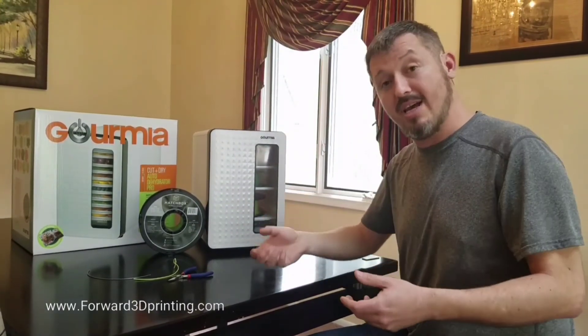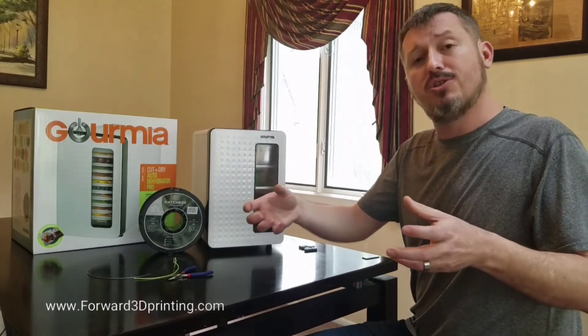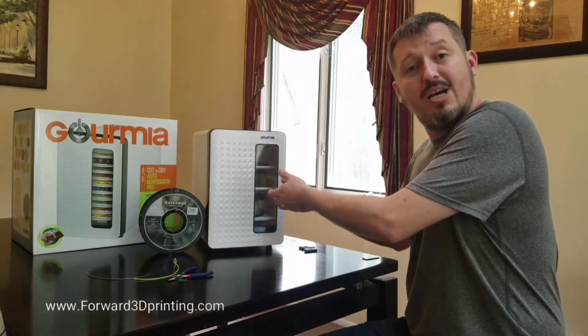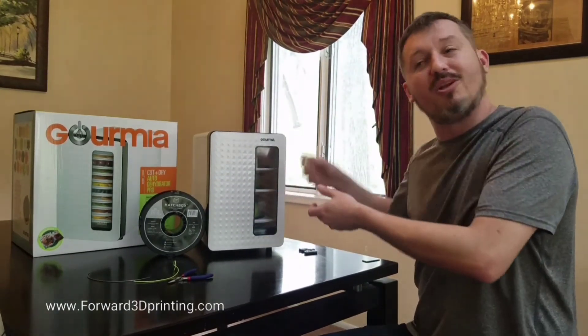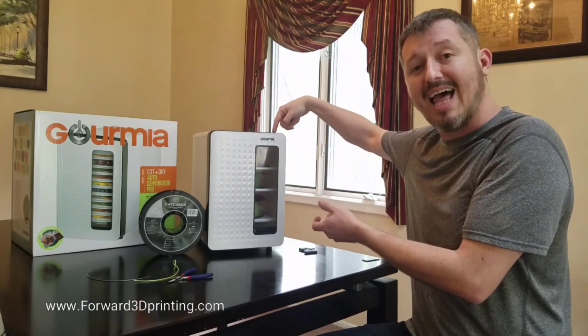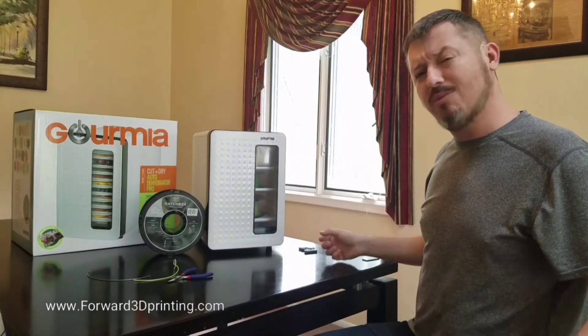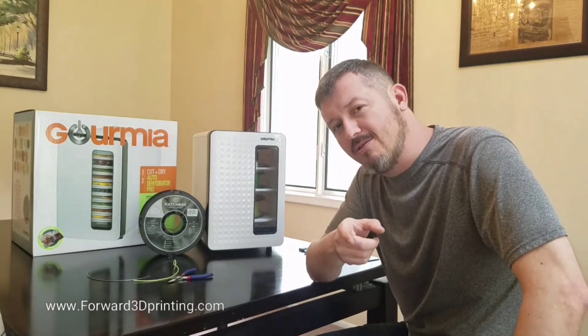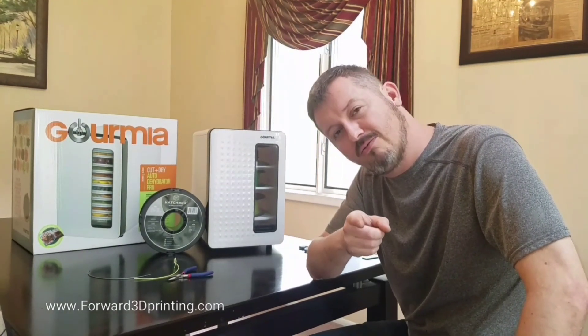For example, if you have ABS or PETG — PETG absorbs moisture even slower than the other materials — but if you only want to keep it in for an hour, you can pull it out because you know how much time has lapsed. This is my solution for you guys. I hope you like it. Everything you do, do it as working for the Lord, not for man.